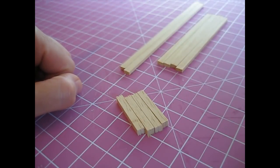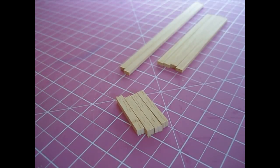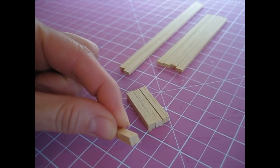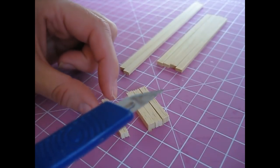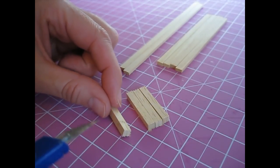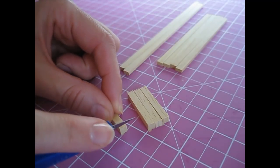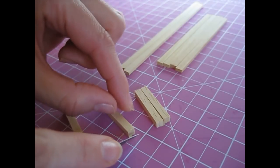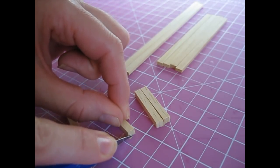We're going to start by constructing the frame of the bed. Before we start, if you have any little fluffy ends on your strip wood, always trim them away with your knife rather than sanding, as sanding will take away from the length of the piece. Just trim across like that and then you've got a nice straight end.